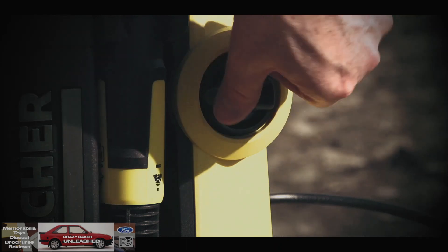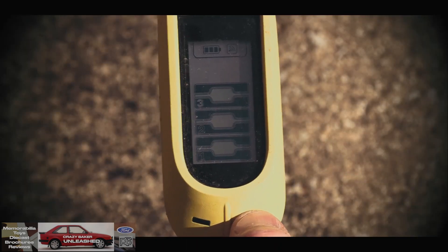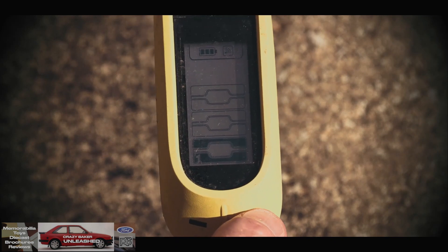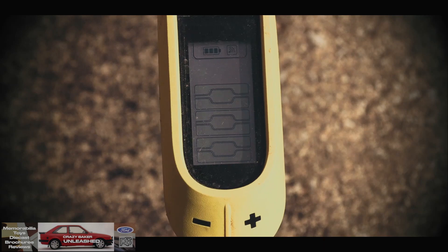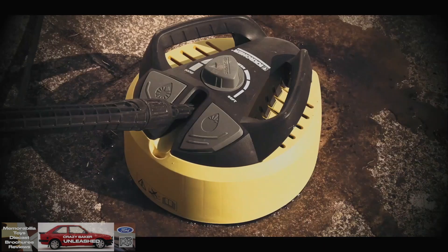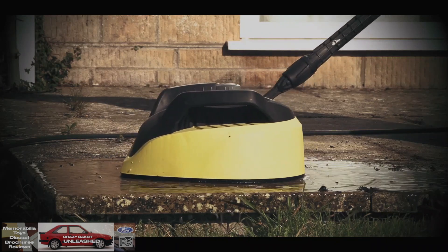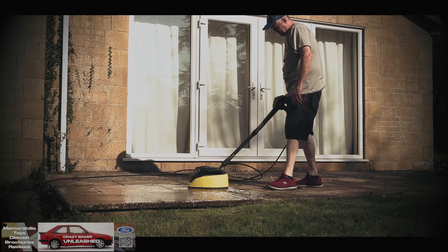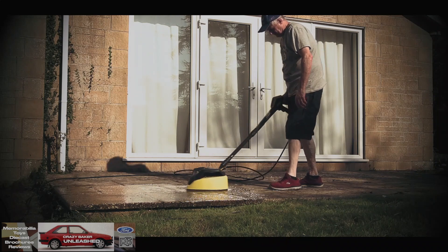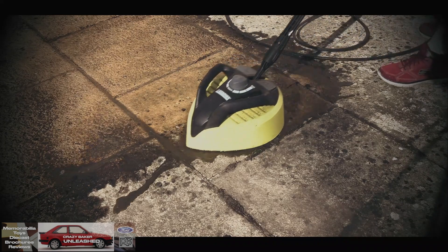All we need to do then is turn on the Karcher and basically prime it first. I always make sure it's turned up to full blast, and give it a prime just to make sure the water is coming through. It seems to be coming through all right. Currently I've got this set on a hard setting, which hopefully is going to work better on these old slabs.